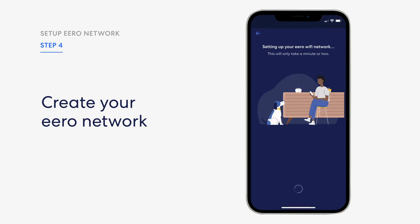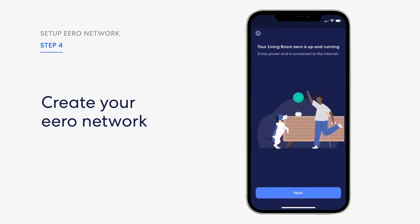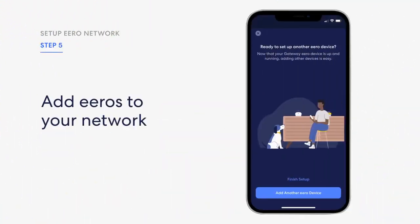Please note: if you use the same network name and password for the new network, ensure your old router is disconnected from the modem and power. Tap next and your Eero network will complete setup. Step 5: Add Eero devices to your network. Once you've set up your gateway Eero, your new network has been created. You can begin adding additional Eero devices to extend your network.